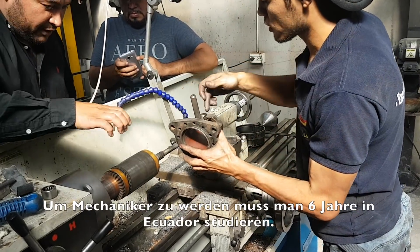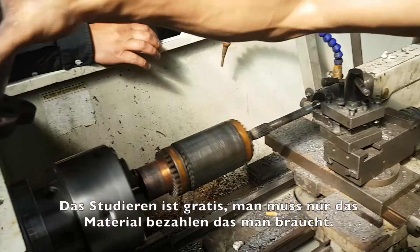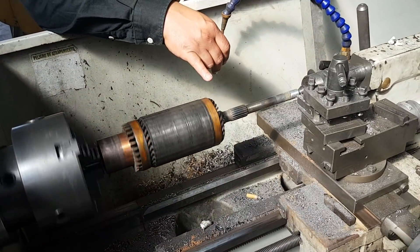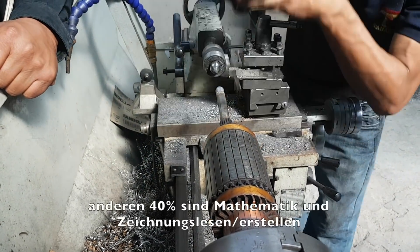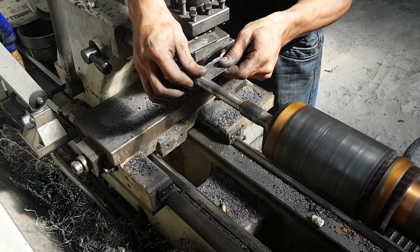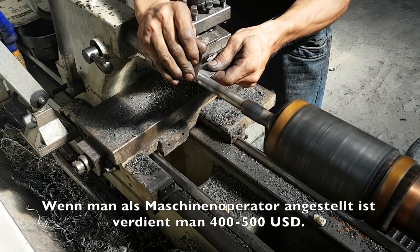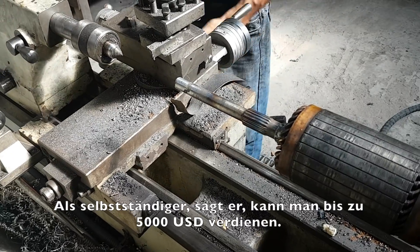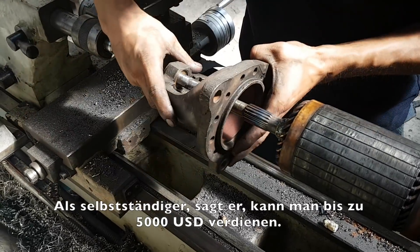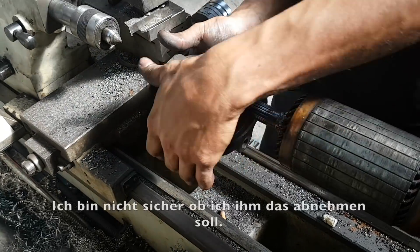He told me that to be a machinist, you need to study 6 years in Ecuador. Studying is free, but you have to pay for the materials you need. Studying in Ecuador is 60% practical work; the other 40% is math, reading, and making drawings. If you are hired as a machinist in Ecuador, you earn 400 to 500 dollars each month. If you are self-employed, he says you can earn up to 5,000 dollars — but I'm not sure if I should believe that.